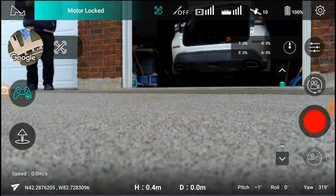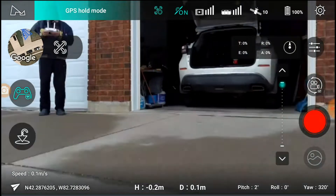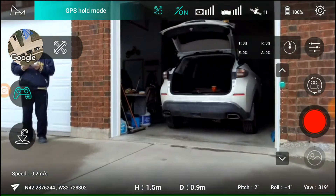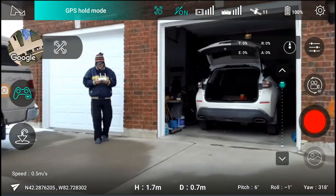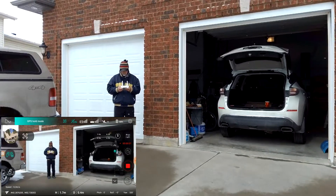We're going to just do an automatic takeoff. Let's see where it goes. And there's the Hubs and Drop. Start the video.